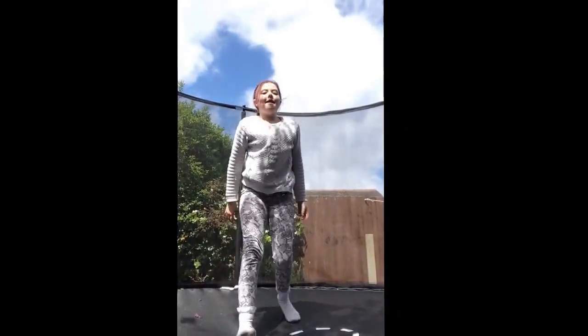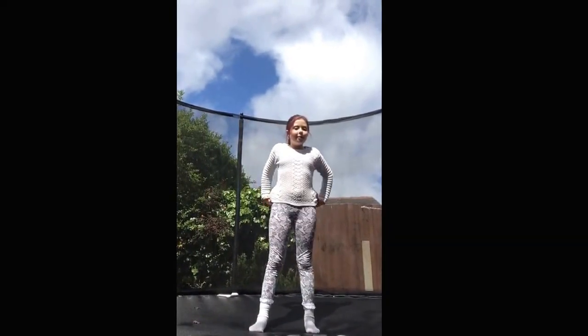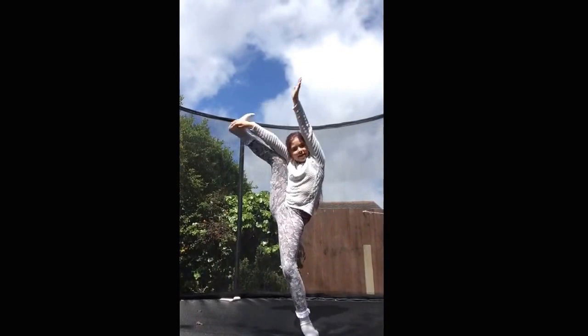Hi everybody, this is my gymnastics tutorial. I hope you enjoy, love you peeps! Today I'm going to teach you some gymnastics for level one. We're going to learn the heel stretch first — that was quite easy.